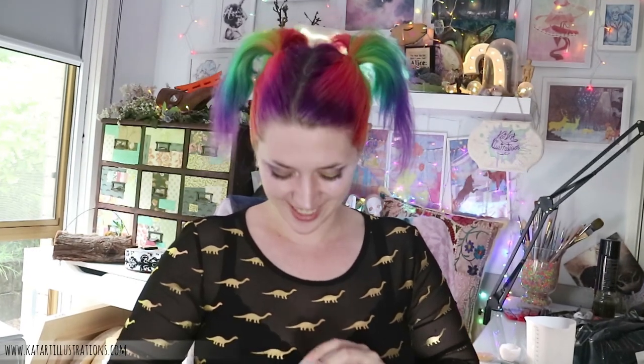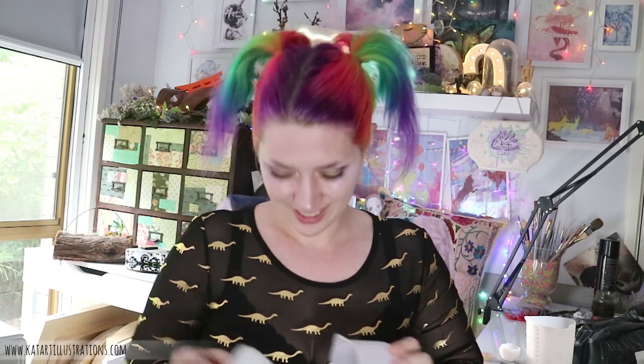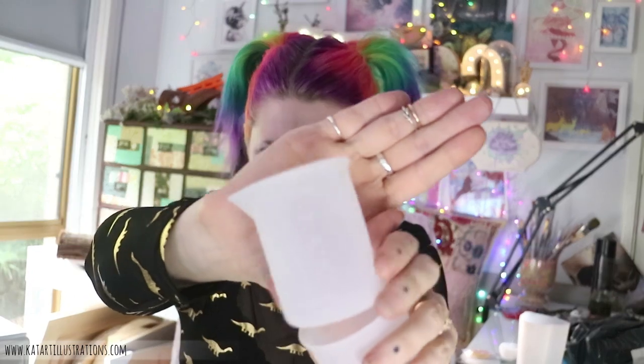There are little teeny tiny ones inside — it's like those stacking babushka dolls. Very tiny little measuring cups. I don't think you're going to be able to see these on screen, but these have measurements on them too.